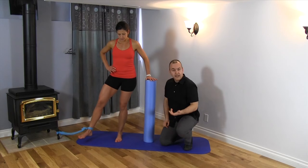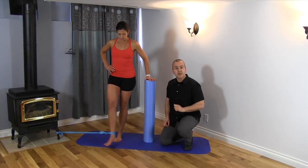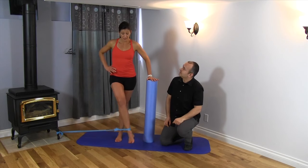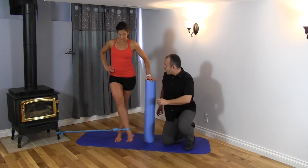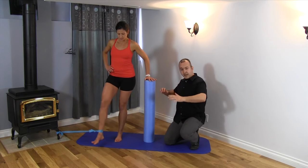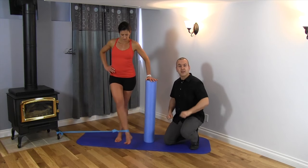That motion is called adduction — bringing the leg across. You'll want to perform this about 15 repetitions. You can see Leanne's using a foam roller to stabilize. If you find that you need to stabilize your body as you do this, feel free to use a foam roller, a chair, or something that'll give you some stability.